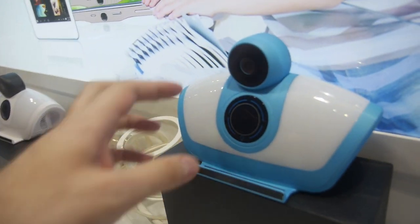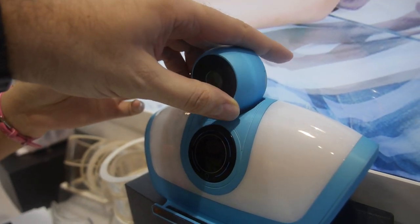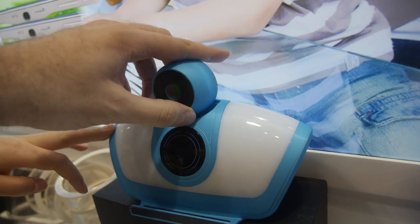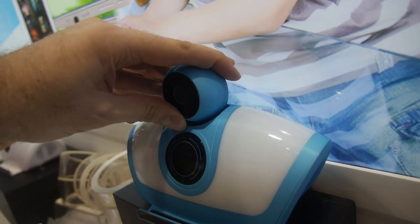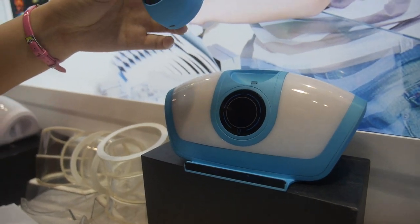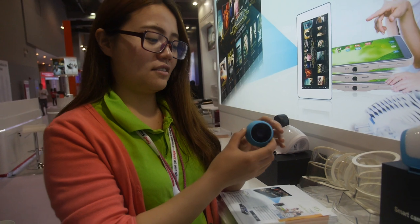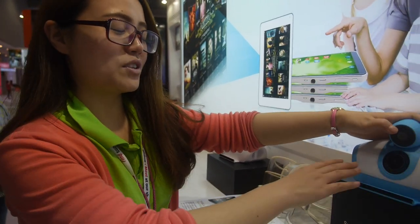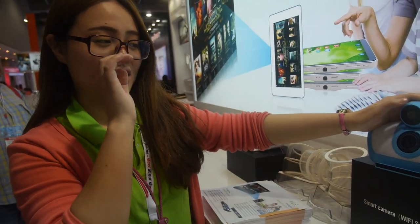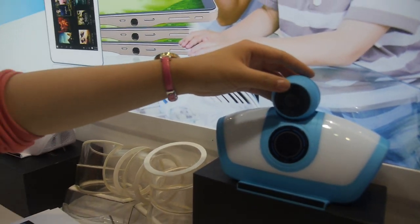This is a Bluetooth speaker with a camera. It can use Wi-Fi and Bluetooth to control — it's essentially a security IP camera you can place in an office. It costs $43 USD.